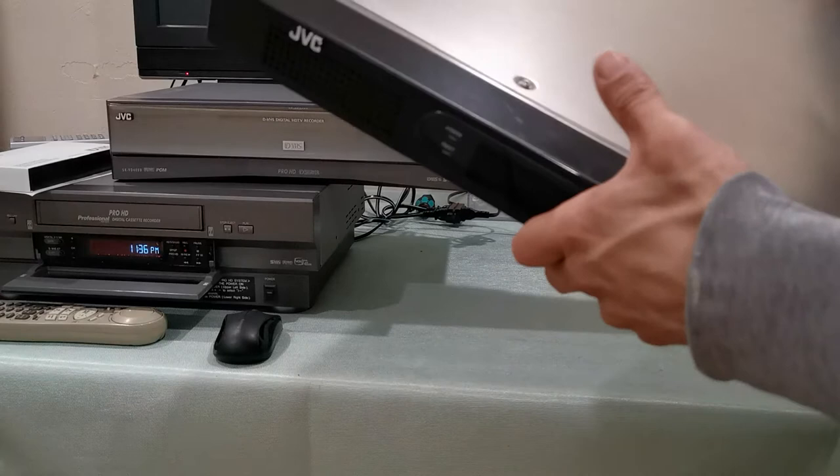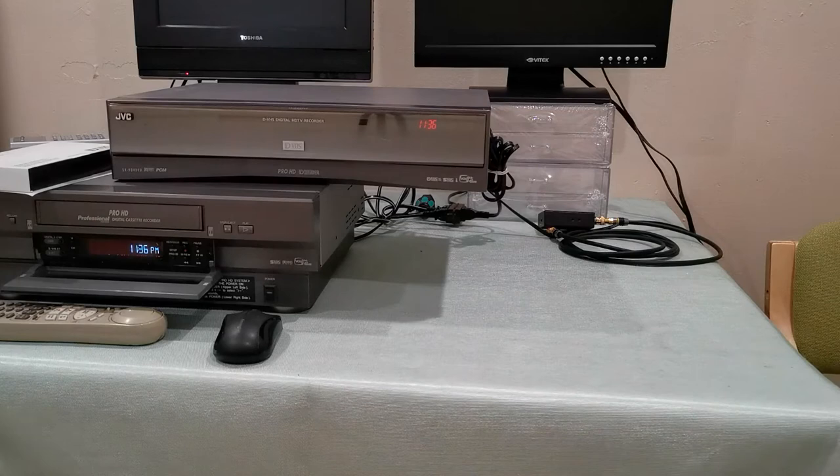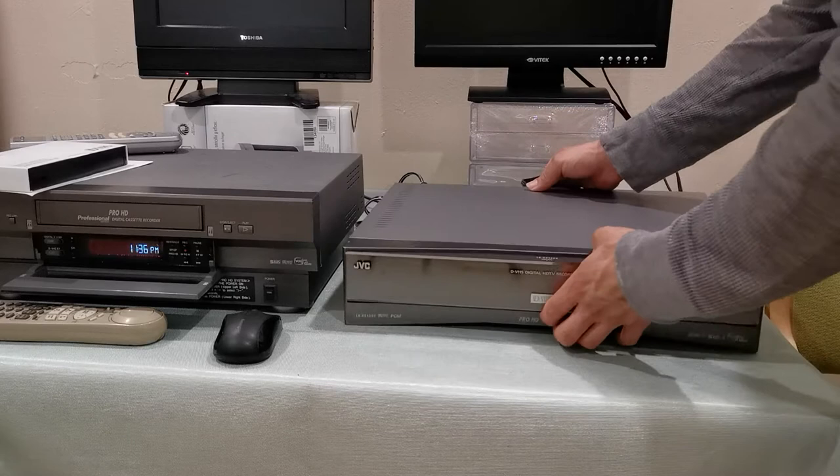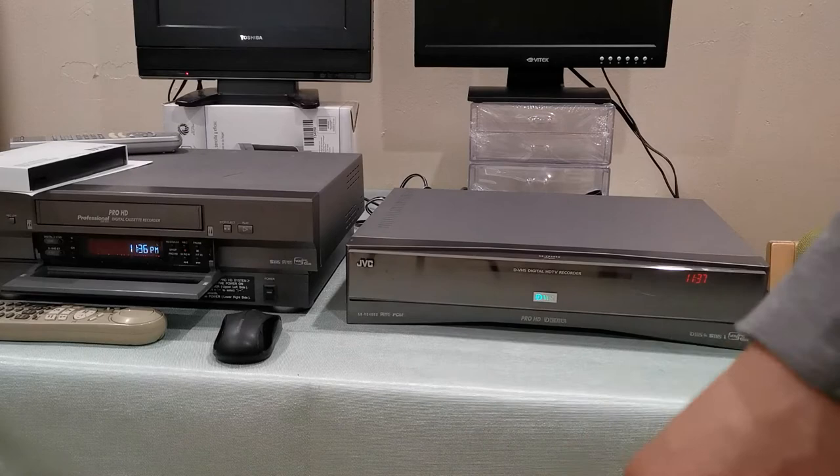This encoder is quite heavy and quite big — it's actually designed for a server rack, a 1U setup. This is a professional HDTV encoder. Now this is the playback machine, and I will be using this machine today to play back the password-recorded video that I will be recording right now. Let me focus on this mastering recorder right here.